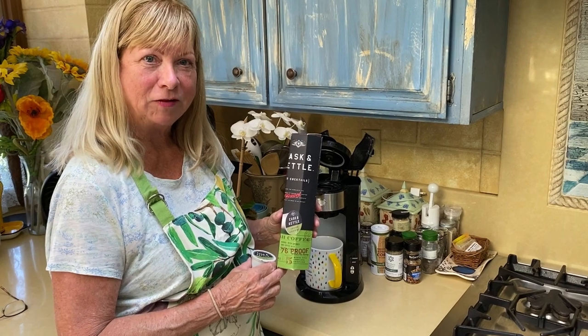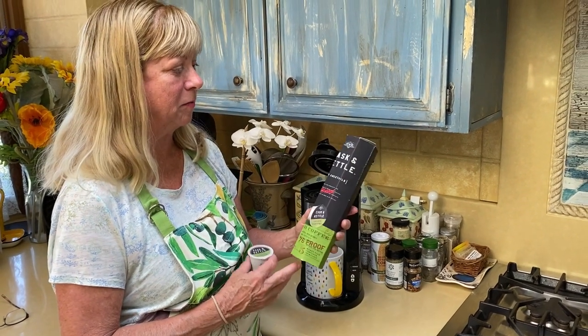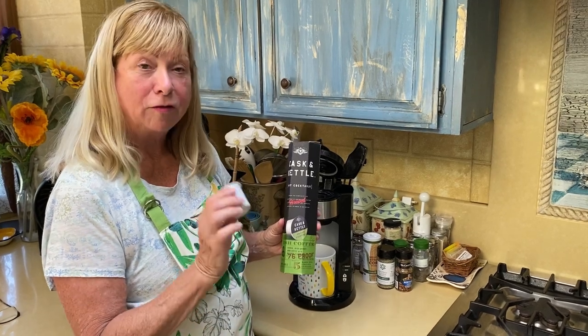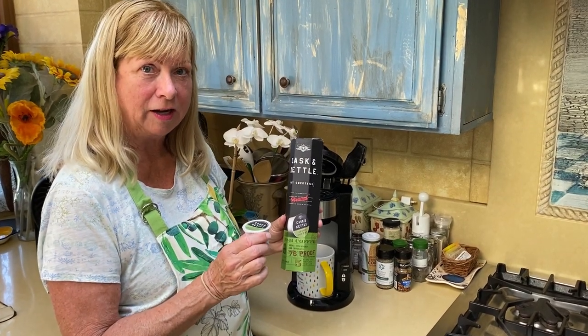Hi, it's Deirdre with Taste and Travel, and today we are tasting some Cask and Kettle coffee drinks. They have liquor in them — four different flavors that I'm trying this weekend.